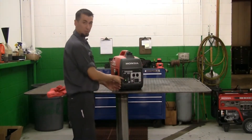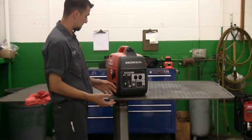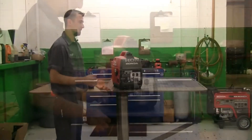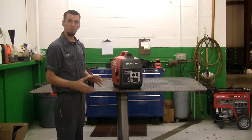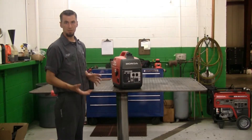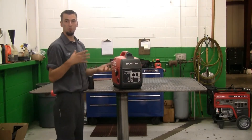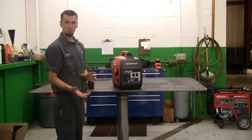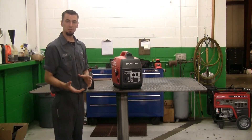Now you'll notice on the front of the generator, the green light shows that it is making voltage. It's also equipped with a low oil alert — if you run the machine low on oil, it will shut itself down to save the engine. There is a light on the front of the generator that shows you why it's shut down, and if it is low oil, it will give you a red light to indicate that it's low oil.